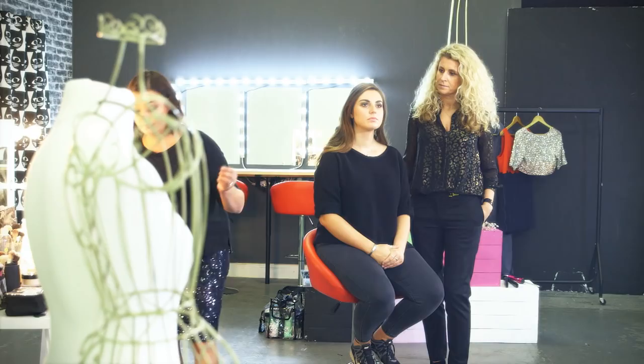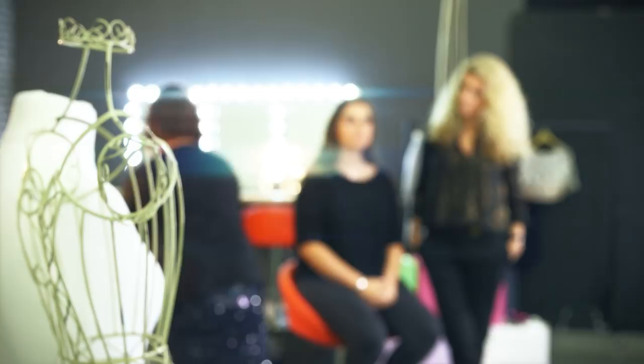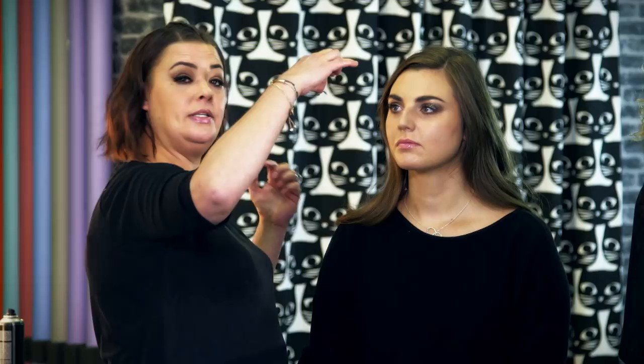Now we're going to add the eyelash to make it a really full-on Strictly glittery look. Take the lash and apply the glue onto the base of the eyelash, making sure you don't put too much on. Wait a couple of seconds, give it a little waft, then in a diagonal motion downwards attach it to the eye — getting right into the base of the lash line. And now we have a big, glittery eye, so we're going to move over to the hair.